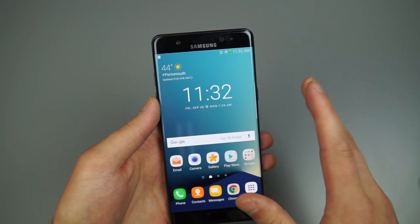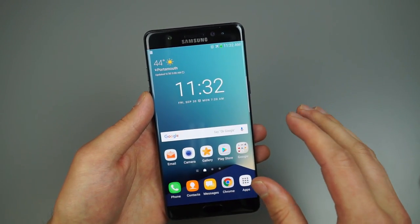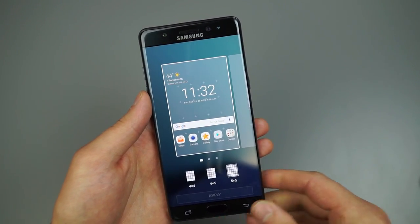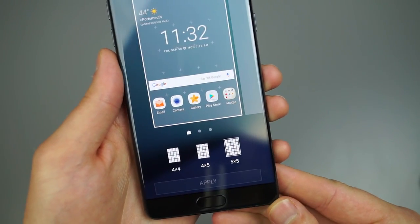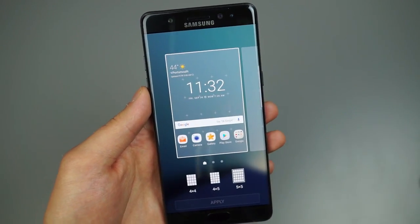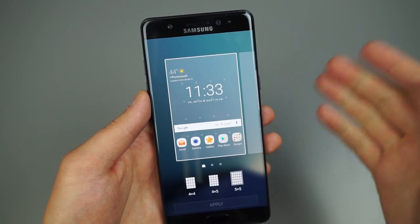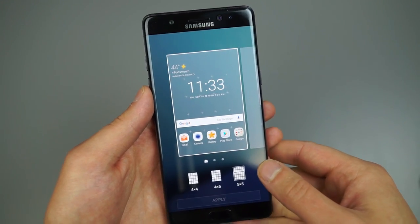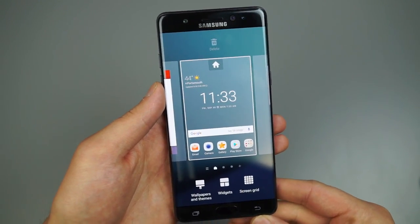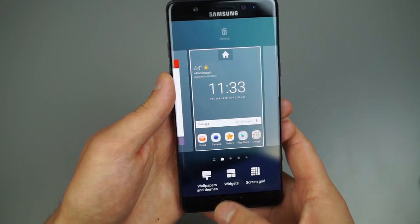On the home screen, if you do a two-finger pinch down you can access the screen grid. I have mine set to five by five, but you can change it to four by four or four by five, changing the rows and columns. That lets you have more or fewer icons on your home screen — five by five is the perfect balance for me.